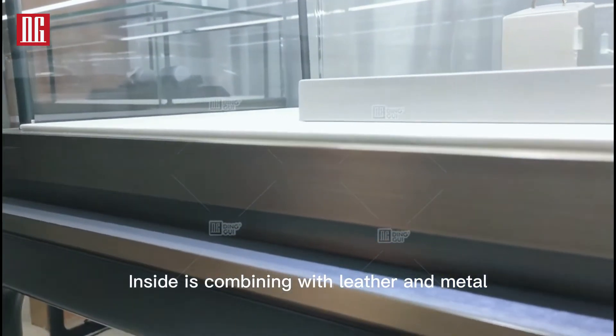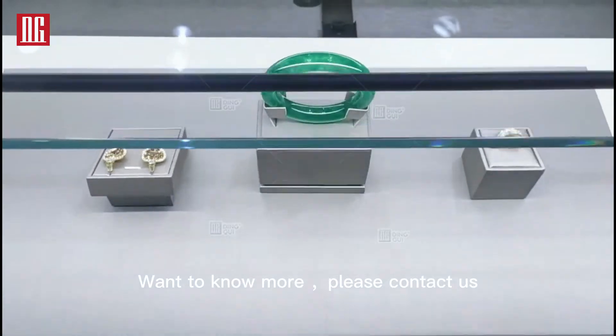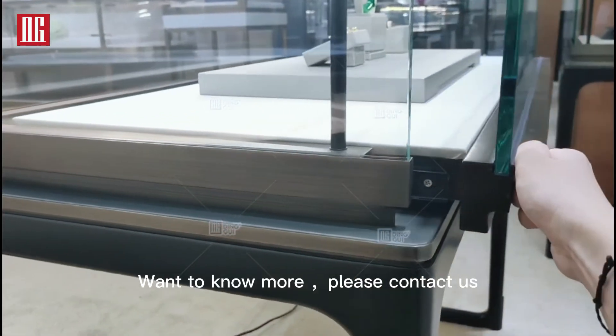Inside, leather and metal are combined, keeping everything clean and out of the way. For more information, please contact us.